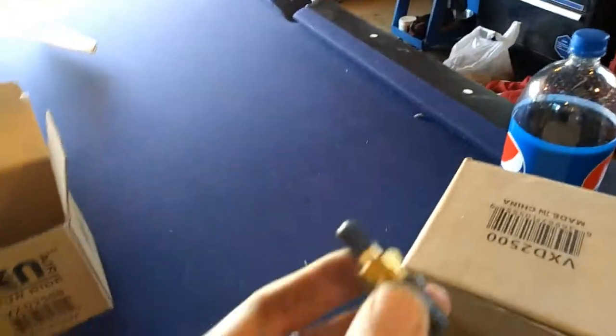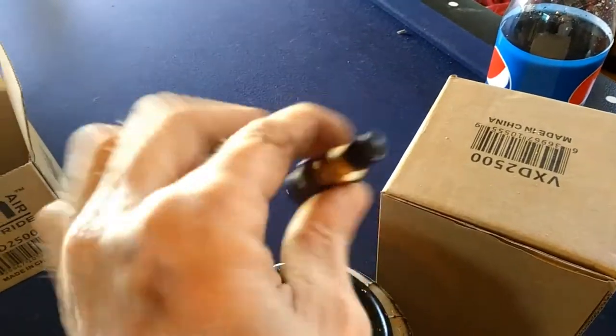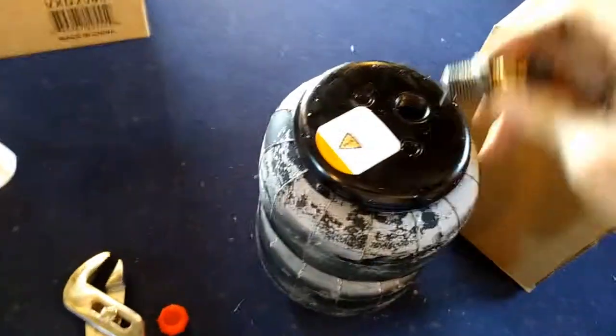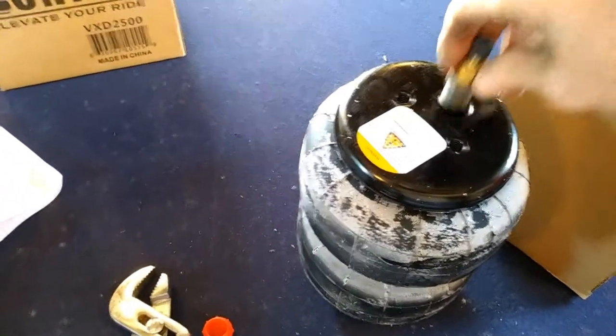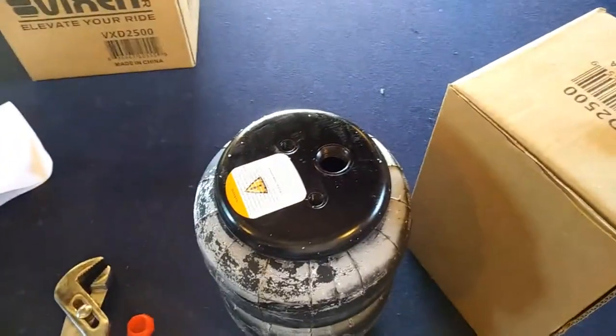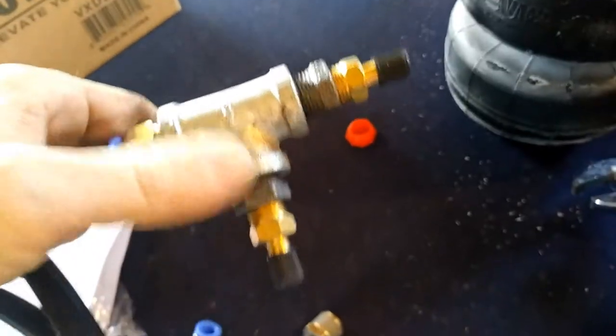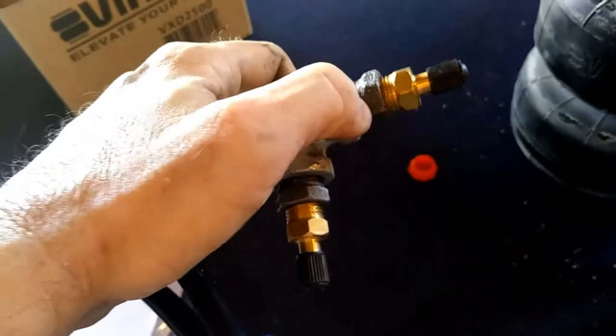What I'm using is a Schrader valve fitting — you can get these at Lowe's, Home Depot. I bought these off the internet. I made this a long time ago: it's a tee with two Schrader valves. The tee would let you fill up the airbags, and by putting air in one of the Schrader valves it'll raise it.